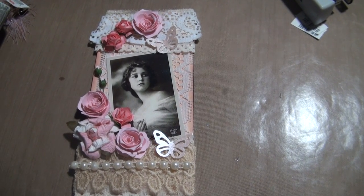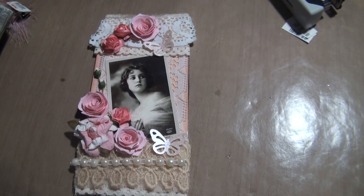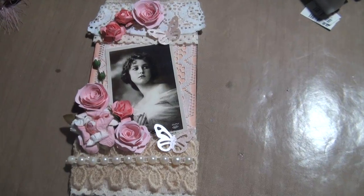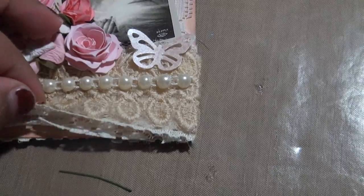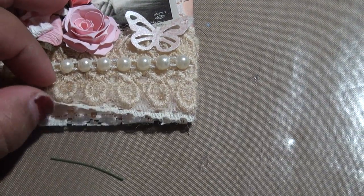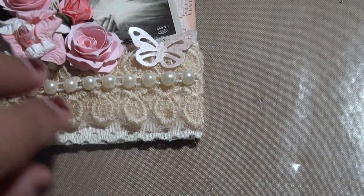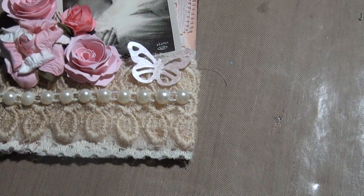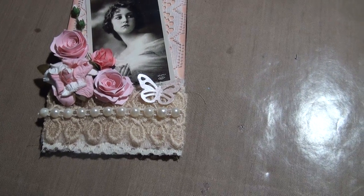Hi everyone, I wanted to show you my latest creation — it's a vintage tag. Basically what I did was I went crazy with lace. I started with one at the bottom and then put another one on top and another one on top until I had the layering — or rather the look — that I was going for. I put some pearls, one of those pearl strings, all over it.